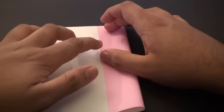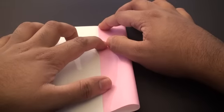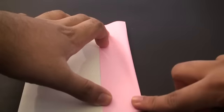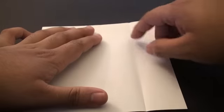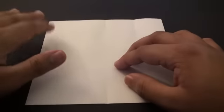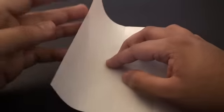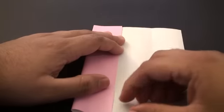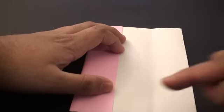Unfold it. Now we're going to fold this edge to that pinch we just made, right in the center. Once again just pinch that corner in, and do the same thing on this side to mark that point there. Do the same thing on the other side — fold it to the center and pinch it in on the top and also on the bottom.